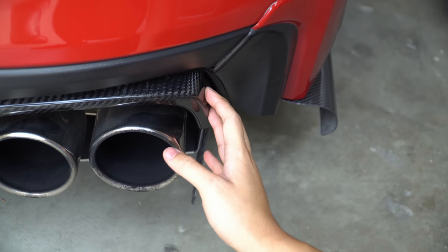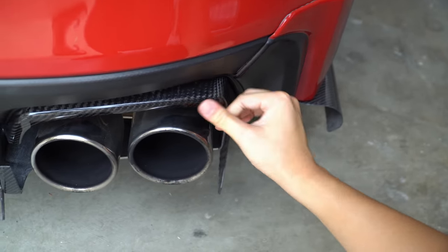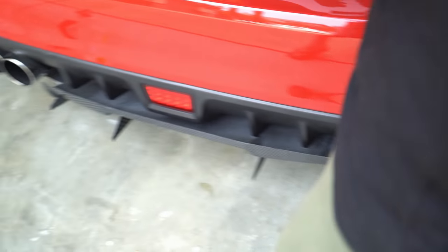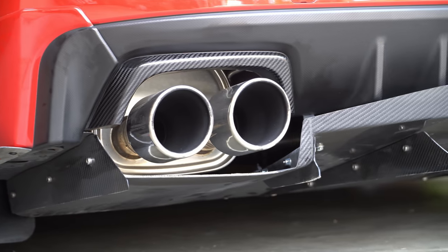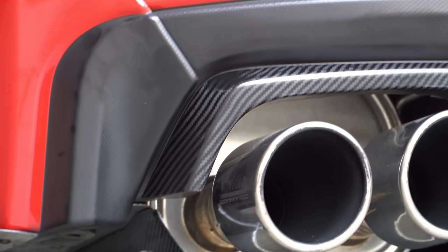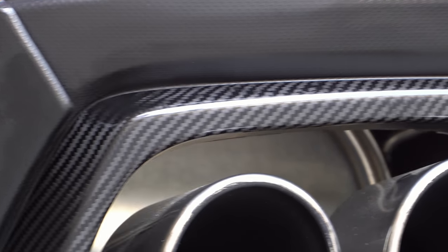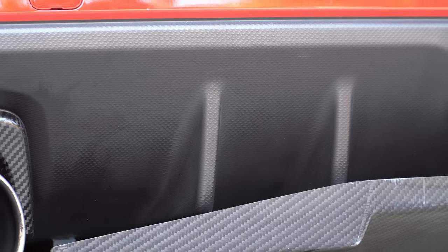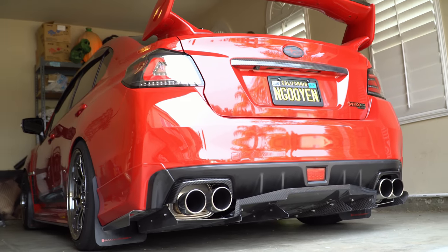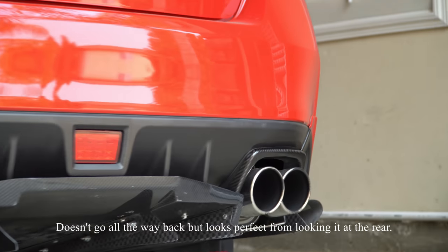I know the APR ones are a little bit bigger and a lot thicker, so you might have issues with those. But for the reason I got this — because it's nice — just repeat the same step on the other side. There you go, nice tips! The weave is amazing — it's like a two-by-two, slightly different than the Varis two-by-two. My Varis diffuser is a little dirtier because I don't wash the car as much, but once everything's washed it's going to look great.